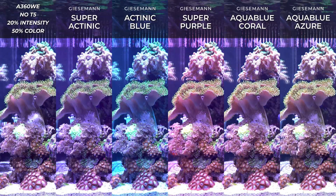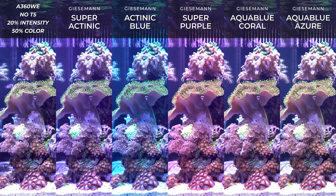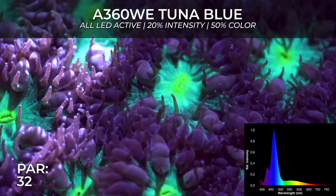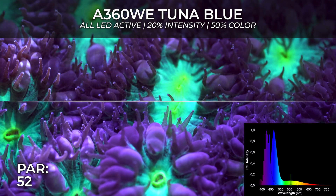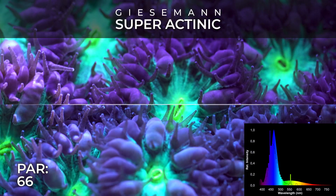Actually, the first light I bought was the Aqua Illumination Prime HD, but I had really big trouble with the disco effect on the sun, especially when the tank is new and your sun is really white. Just because of that I decided to switch, because it was bothering me too much.